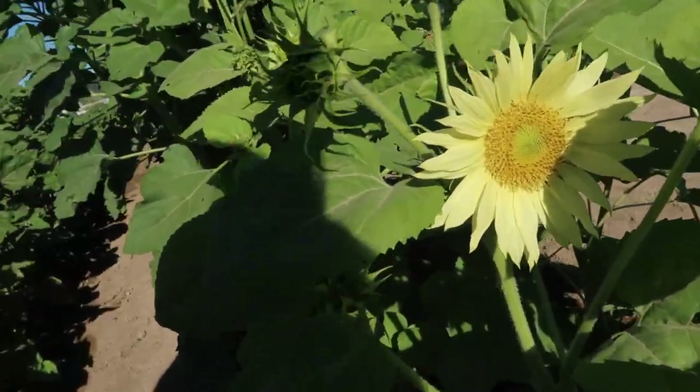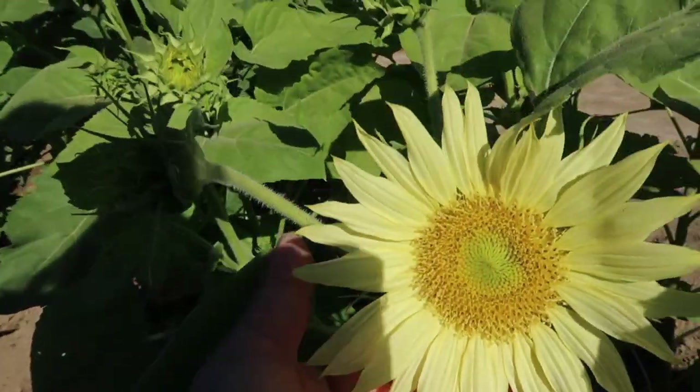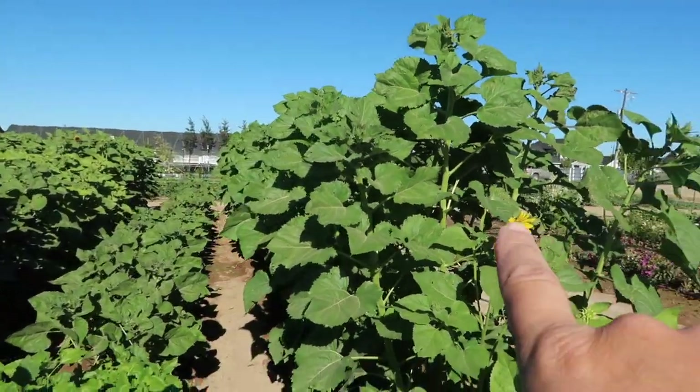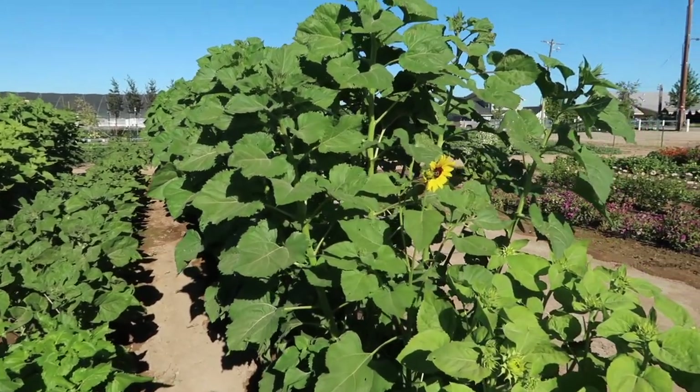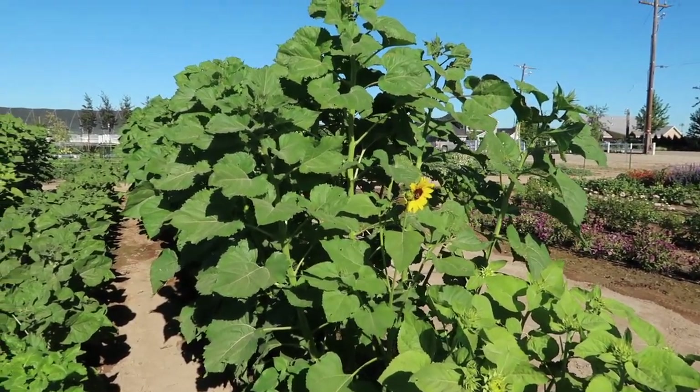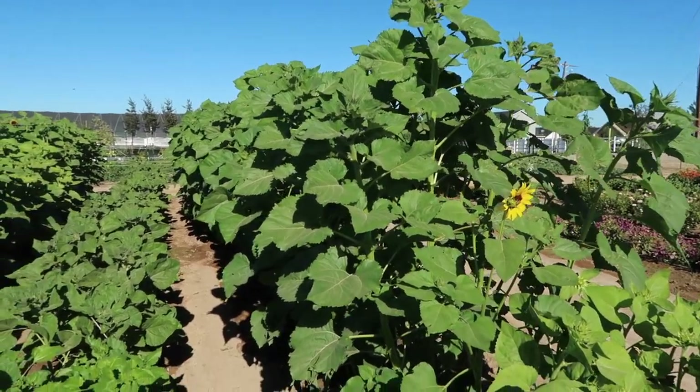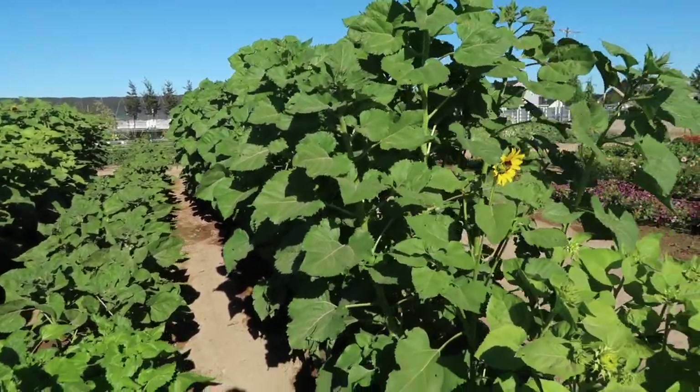This next one is called 'Jade Branching Sunflower' — that clear, lemony yellow. And then this whole big section here are sunflower seeds I gathered from sunflowers I liked last year that I had no actual variety name for, but they clearly do well in our area — they're doing great.